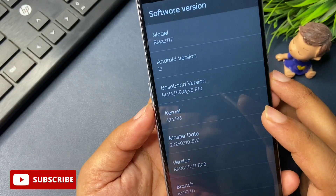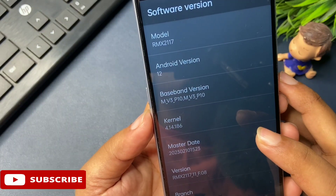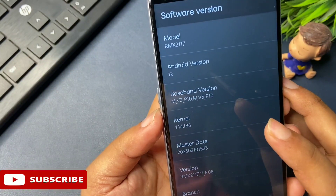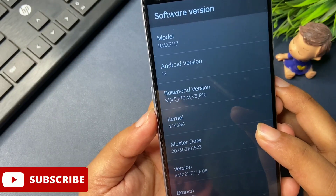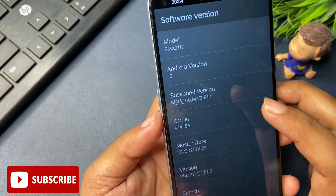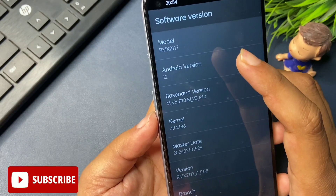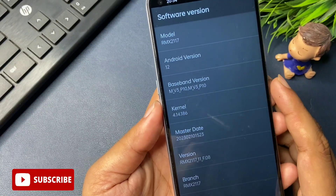You will see lots of options from top to bottom, but you have to go to the 'Software Version' option — it is at the fifth position. Click on it. You will see options such as model (showing your phone's model, e.g., RMX2117). You need to go to 'Android Version.' My phone shows Android 12, so I will click on it rapidly 12 times. If your phone shows Android 11, tap it 11 times. Count with me: one, two, three, four, five, six, seven, eight, nine, ten, eleven, twelve. The first process is now complete.